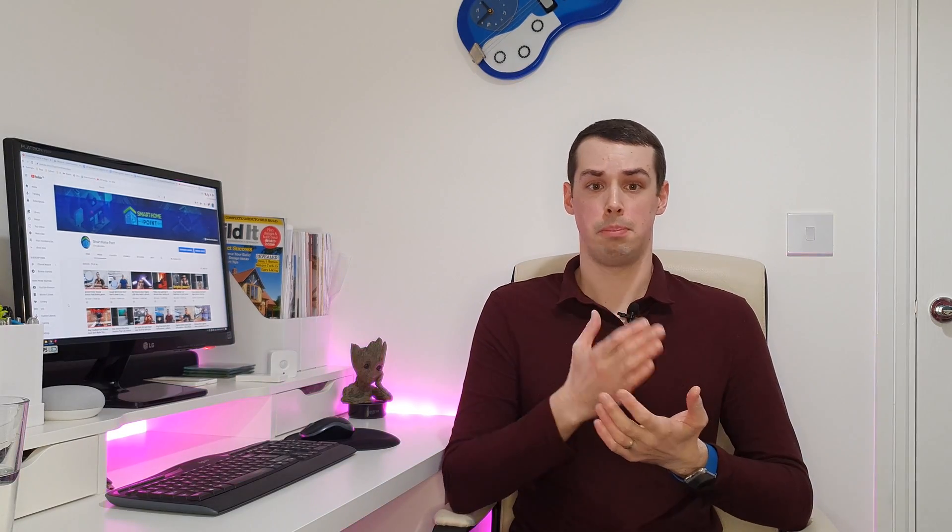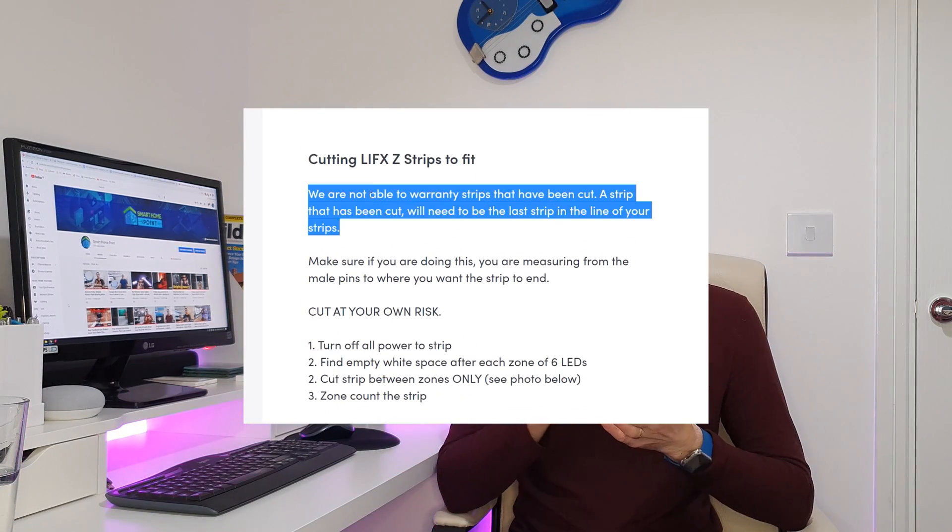Comparing to the LIFX Z light strip, some reviews say LIFX is better, but the LIFX Z is $5–$10 more expensive whenever I've checked, and it's also in much shorter supply — especially in the UK, it's usually out of stock. Equally, the LIFX Z can't be cut; their support page says they won't accept warranty claims if you cut it. That compares poorly to Philips Hue, which embraces the fact you can cut the strip and reuse the cut pieces.